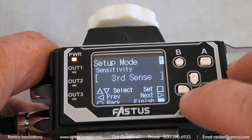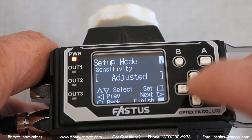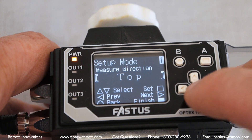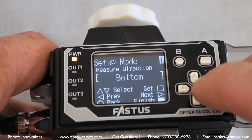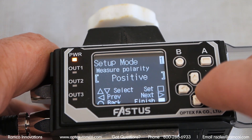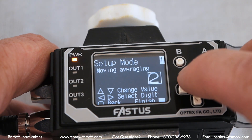From there, press the up arrow to go to setup mode. There are several different levels of sensitivity depending upon the application. Since my target is translucent, I am going to select the adjustment in order to get the maximum amount of sensitivity. The next setting is to set up the measure direction. Since the target in this demonstration is going to be moving in from the bottom, I am going to select bottom. I also set up a moving average of 6.